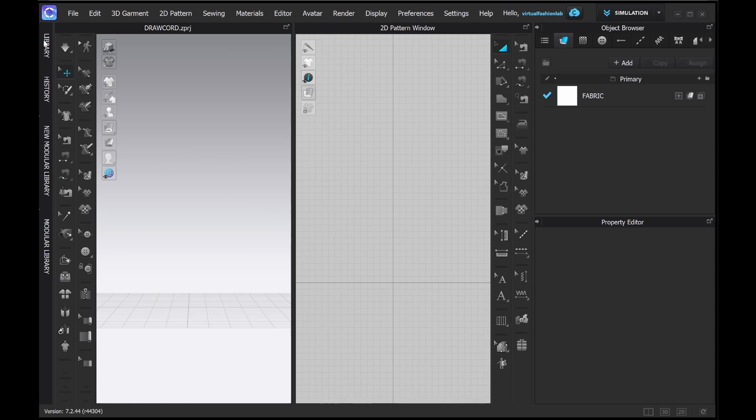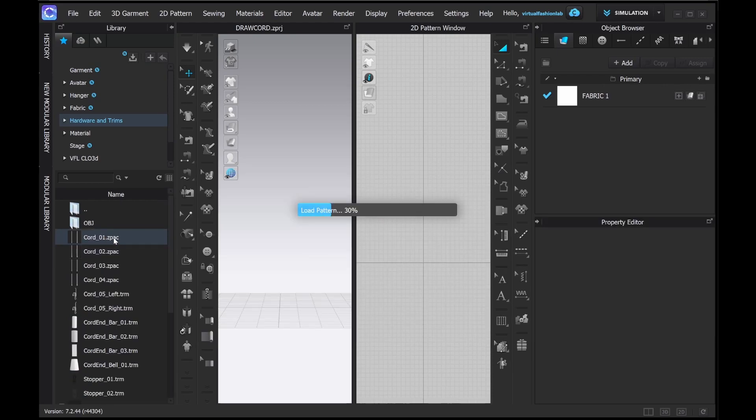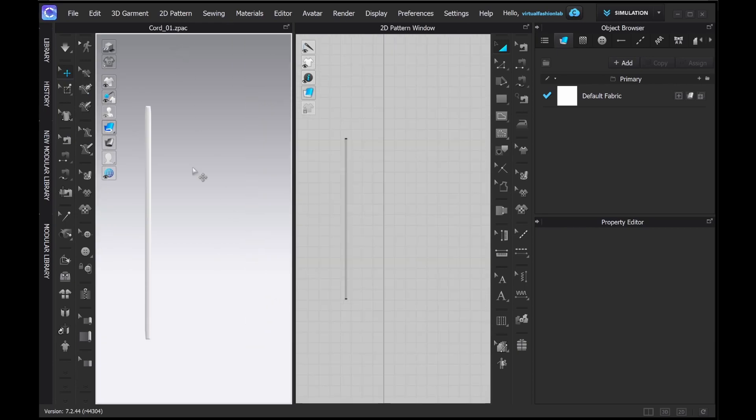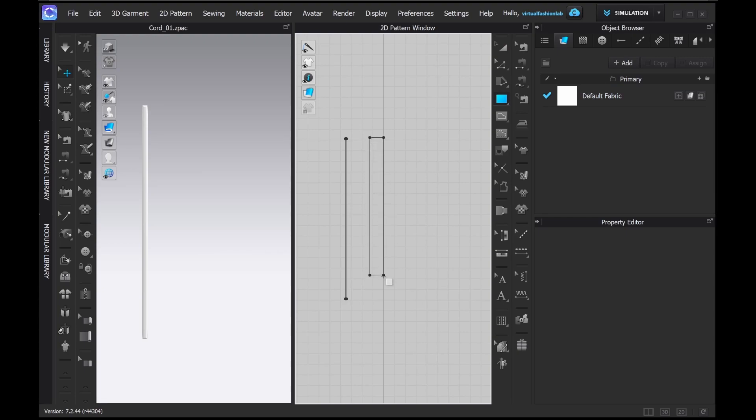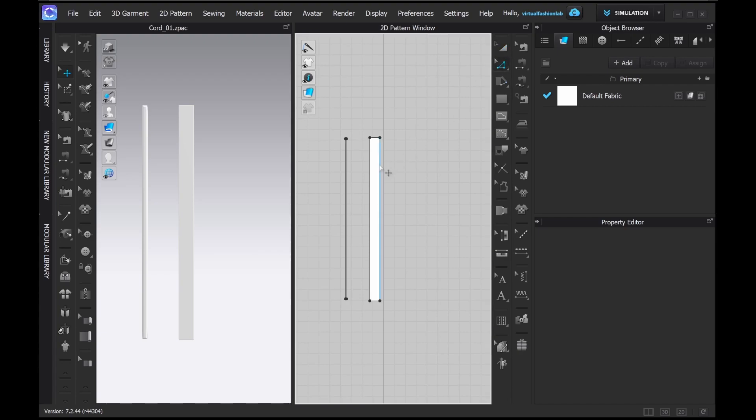Hi everyone, welcome to my virtual fashion lab. Today we're going to talk about draw cords. I'm going to show you the draw cord that is in the library of CLO — it's the one you can simply choose. You can see it's a very thin pattern piece that has additional thickness rendering. I'm going to show you the alternative way to make the draw cord.